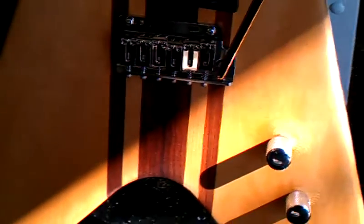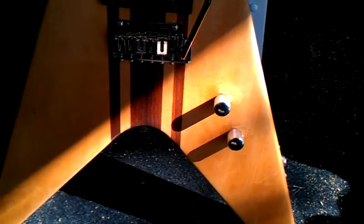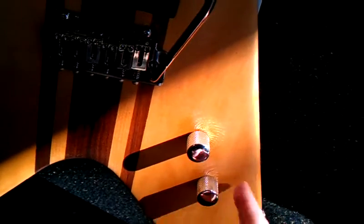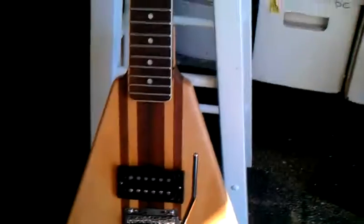He also sent me a second set of knobs — little chrome skulls with ruby red jewel eyeballs in them. The skull knobs might end up on another guitar, but these chrome speed knobs are perfect right here. They match and they look great and I'm happy.